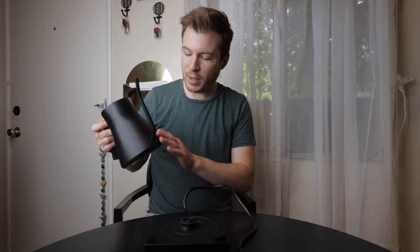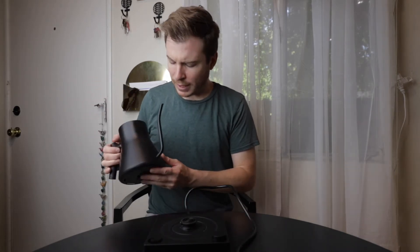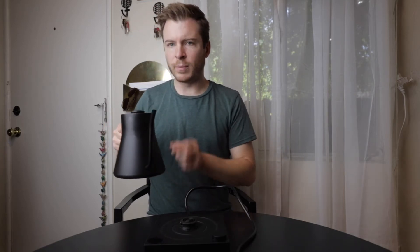This kettle comes in a beautiful matte black finish with a lovely gooseneck. Perfect for coffee enthusiasts, which is why I got it. It has a nice pour control, so when you're doing your pour over coffees and things like that, you get a nice even steady stream.